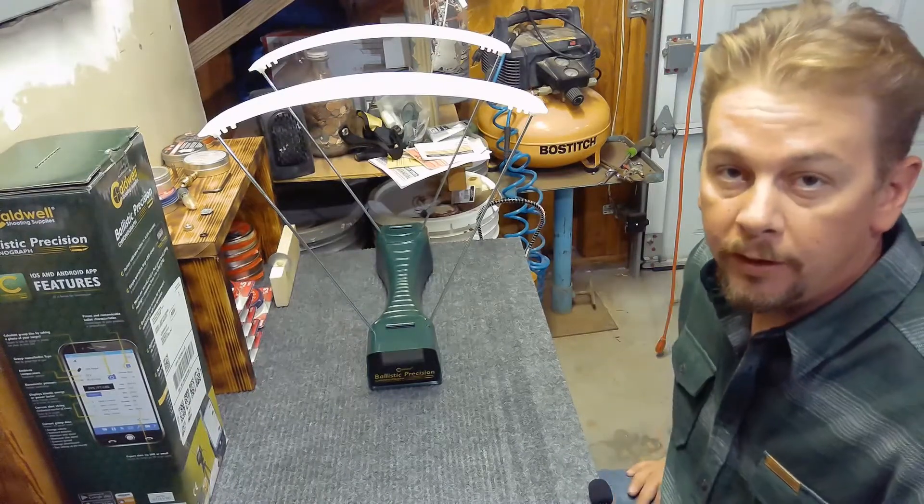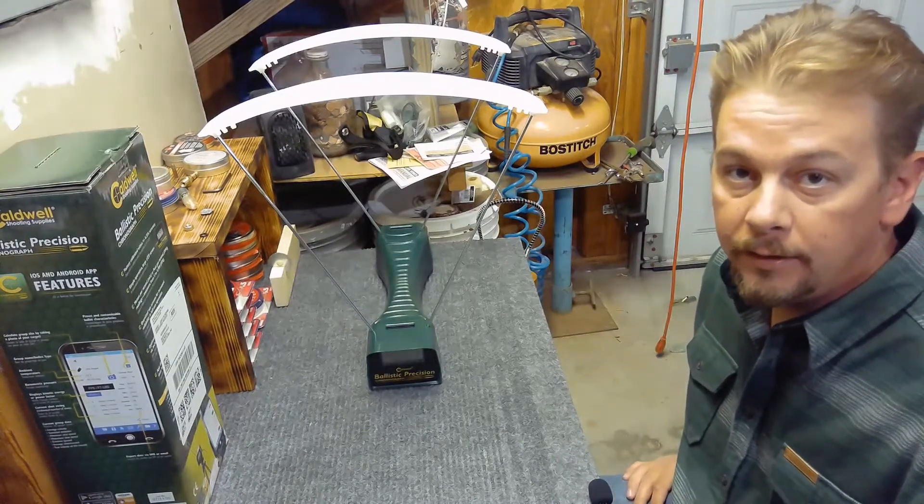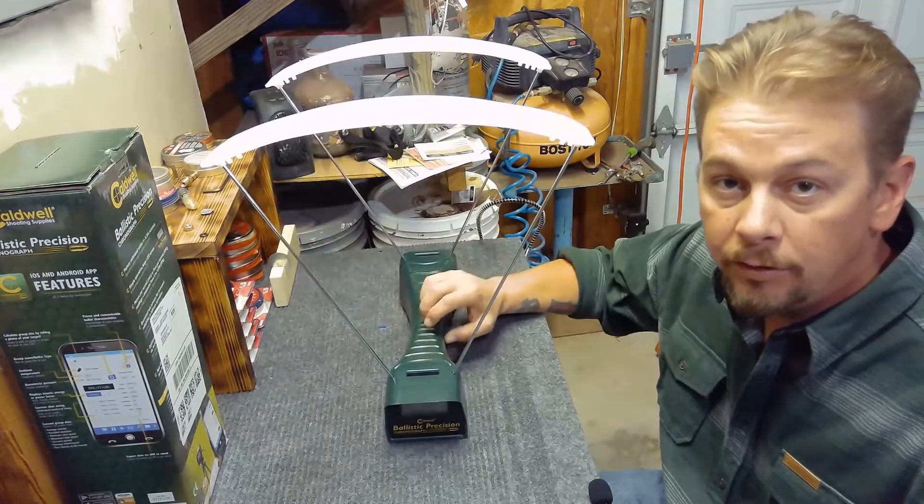Hey, what's up everybody? It's Jeremiah with Bullfrog Airguns here today to talk about the Caldwell ballistic chronograph.